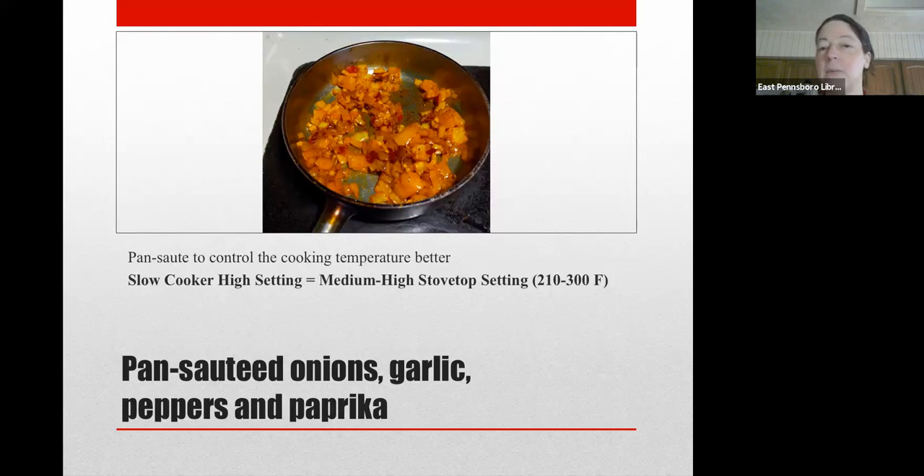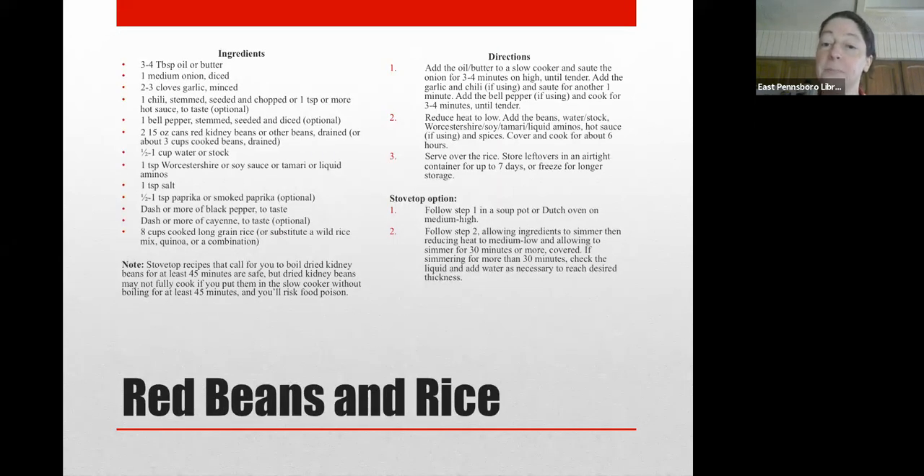I like to sauté my onion, garlic, peppers, and spices on the stovetop first because I know my stovetop well and I know what temperatures are best for cooking these to the tenderness and spiciness that I like. So I did mine on the stovetop first and then transferred everything to the slow cooker. But you can also just follow the recipe as written and it will be just as good. Different slow cookers may function a little differently, and the range of temperatures for the high versus low setting is not as controlled as it is on the stovetop.